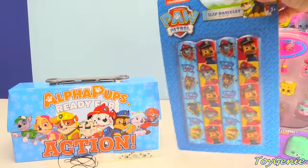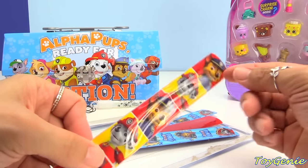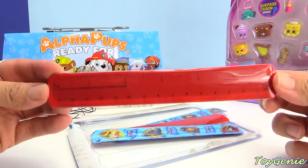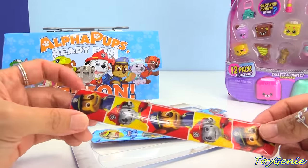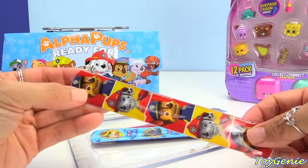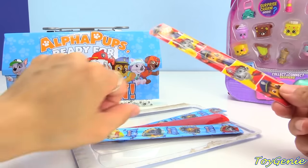Plus here are some Paw Patrol slap bracelets. These bracelets look super fun because on the back there's actually even a ruler in inches as well as centimeters. But be super careful you guys — do not slap this around your face in case the outside rips. You don't want to be cutting any part of your body in case it's something sharp inside. So how do you wear this? It might be too small for my wrist.